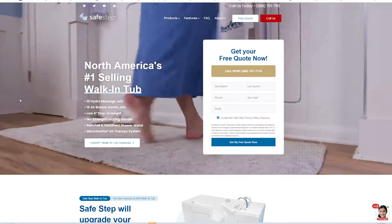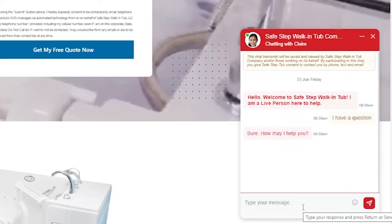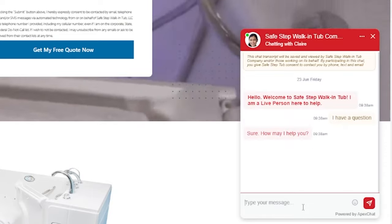That is pretty much the basics of taking care of your walk-in tub — should be pretty simple. If you have any questions, feel free to reach out to Safe Step at any time at safesteptub.com, chat with a live representative, or give us a call. Thank you.